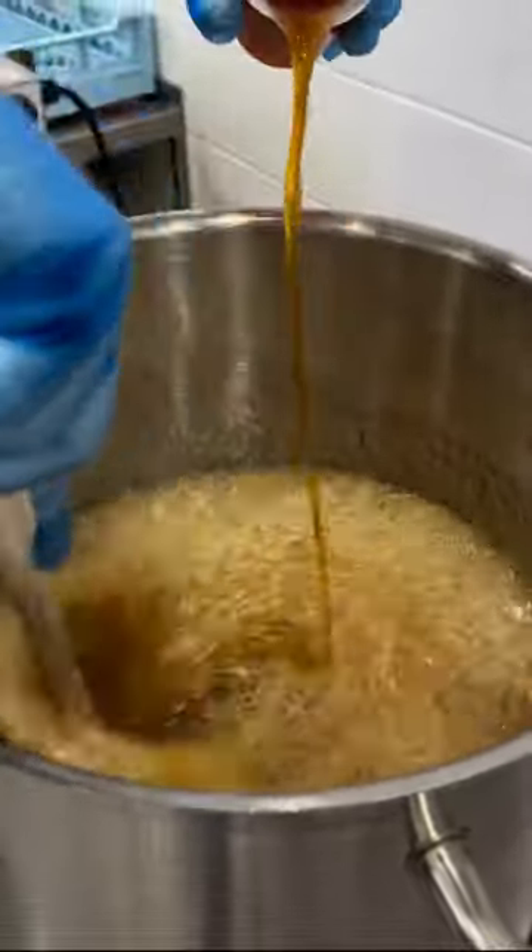I'm so excited because we have a new colour of potpourri and it's yellow. Well, a lot of our candy looks a bit yellow, but this is bright, bright yellow.